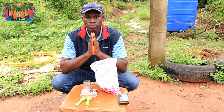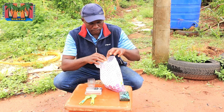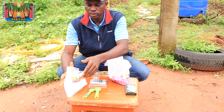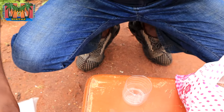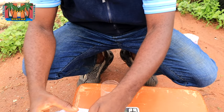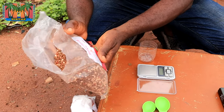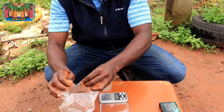Before we do the main application, I want us to go through something very vital. This is urea fertilizer — purely nitrogen, and you can see it is white. Then this is NPK fertilizer. NPK contains nitrogen, phosphorus, and potassium. This is the 20-10-10 formulation — 15-15-15 is also available, and that was commonly used for yam.